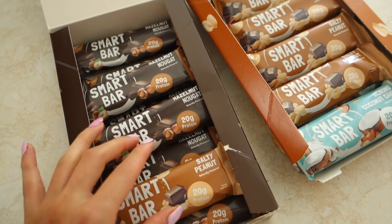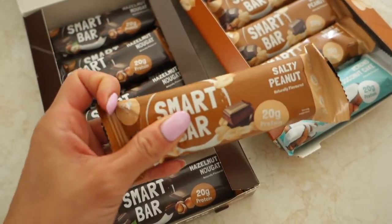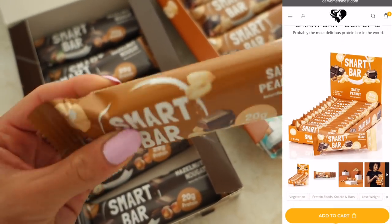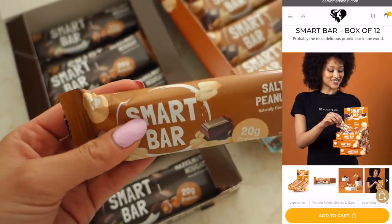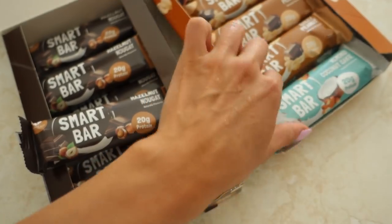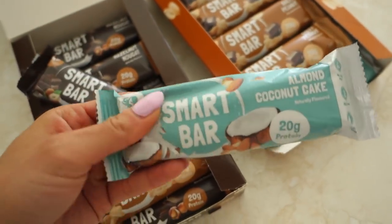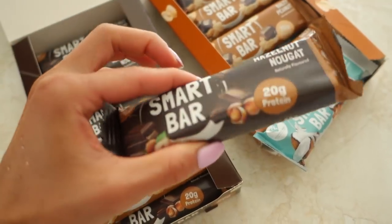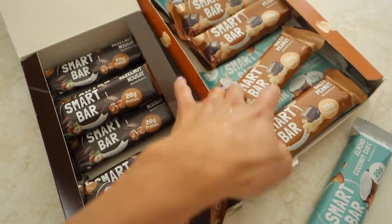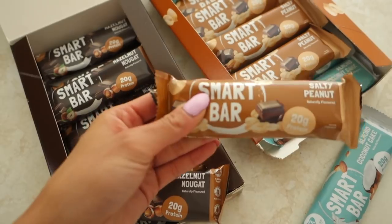Before I end the video, the Women's Best Smart Bars are now live on their website. These are one of the best tasting protein bars I've ever had — they don't taste protein-y at all. The salty peanut butter flavor tastes almost like a Twix bar. They come in three flavors: salty peanut butter, hazelnut nougat, and almond coconut cake. All three bars have 20 grams of protein each, and each box comes with 12.